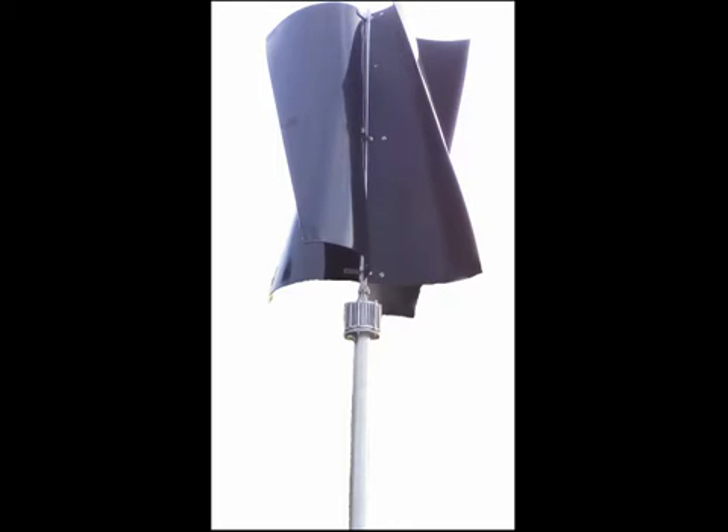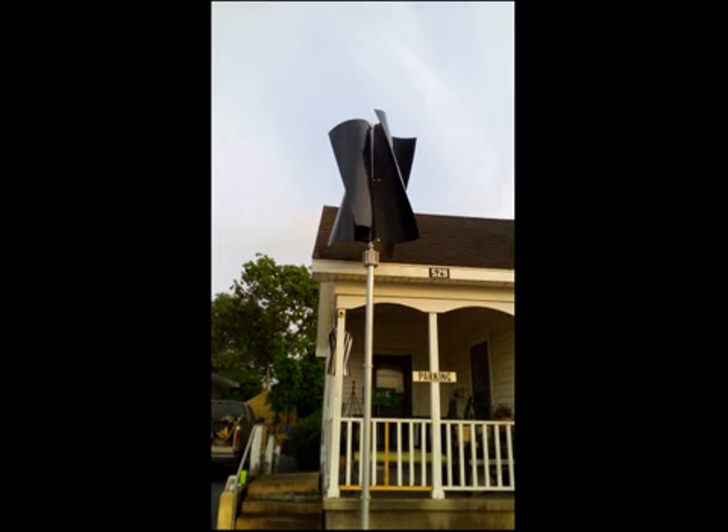A fiberglass four blade rotor is also available. It is similar in size and aesthetics, and is available in multiple colors if this ABS plastic unit is not what you're looking for, but you need 1000 watts of output power at low wind speeds.